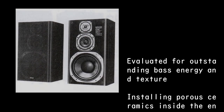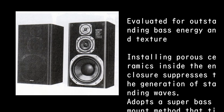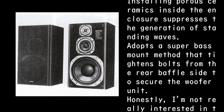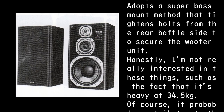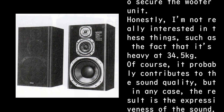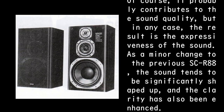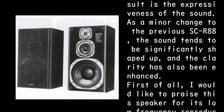It is evaluated for outstanding bass energy and texture. Installing porous ceramics inside the enclosure suppresses standing waves. The super bass mount method tightens bolts from the rear baffle side to secure the woofer unit. Honestly, I'm not particularly interested in these features — such as the 34.5 kilogram weight — though they probably contribute to sound quality. As a minor change to the previous SC-R88, the sound is significantly shaped up and clarity has also been enhanced.